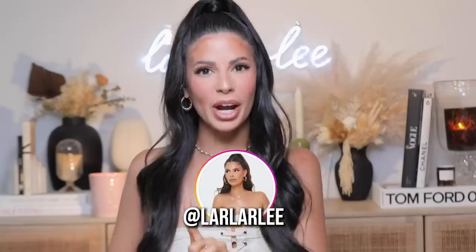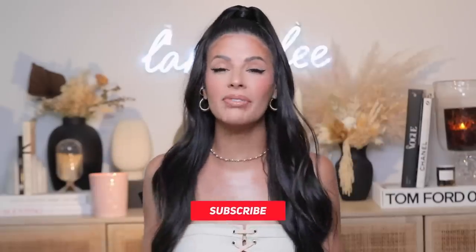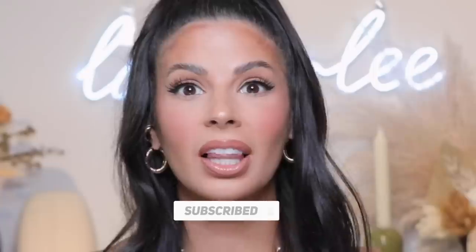Welcome to my channel. Ignore my orange hands. Today we're gonna be trying out TikTok viral gadgets, products, things that we've never seen before. We're gonna try them all out in today's video. No time wasted on the intro. Be sure and subscribe to my channel before you leave. Let's jump right in because we got a lot of stuff to try.